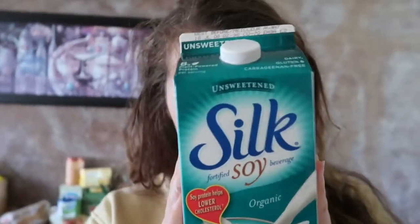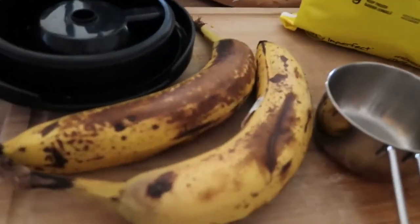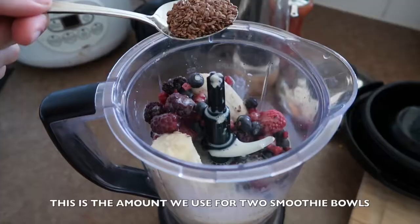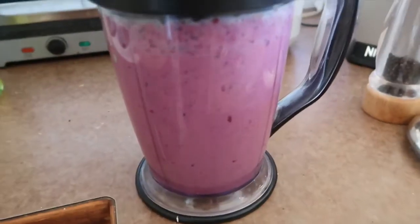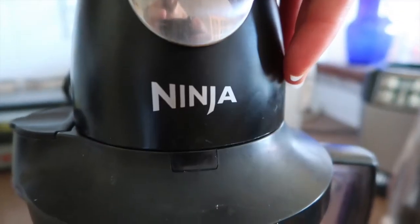For the first meal we have soy milk, some flax seeds, frozen mixed berries, and a couple bananas. Two cups of mixed berries, soy milk, and two tablespoons of flax seeds — just going to blend all that up. Shout out to my man Ninja for giving me your blender, I really appreciate it.